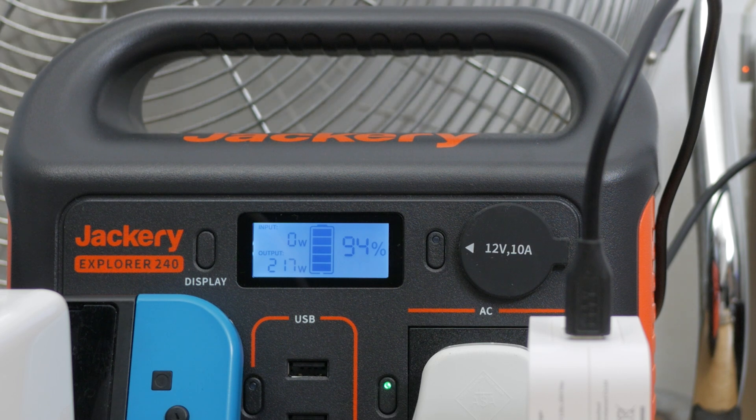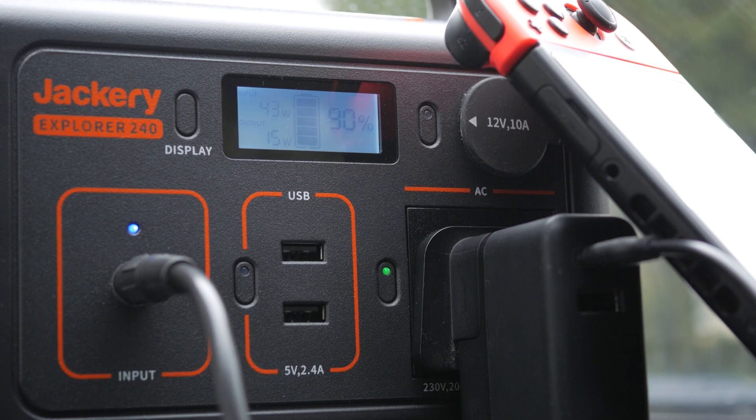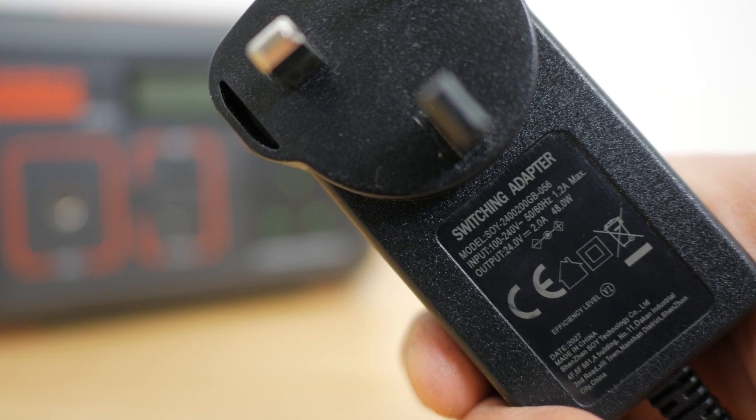Which brings me to my favourite feature of this device. The LCD display shows you the instantaneous combined output power of all the devices you have attached. The display also shows you the input power when it's charging and the remaining battery life, both with a graphical battery icon and a percentage. When using the mains charger this input power is 60W; with a car charger it's around 44W. I compared the measurements the Jackery gave with an energy monitoring plug and they gave readings within a few percent of each other.